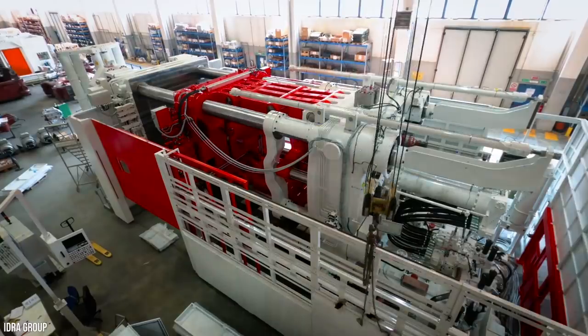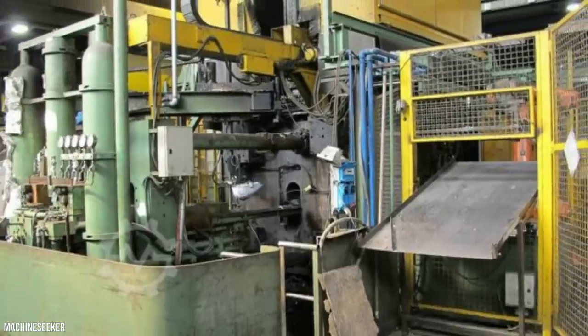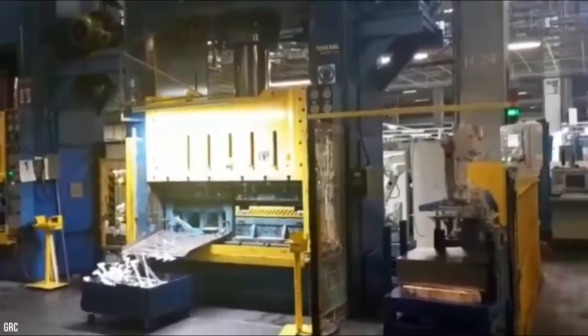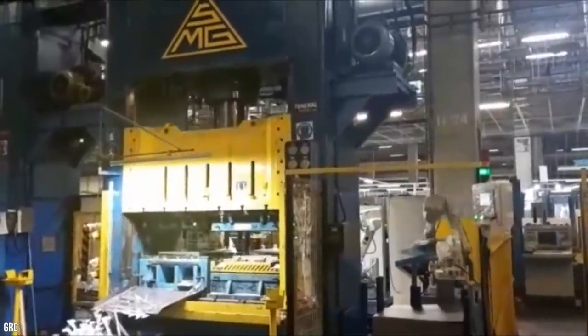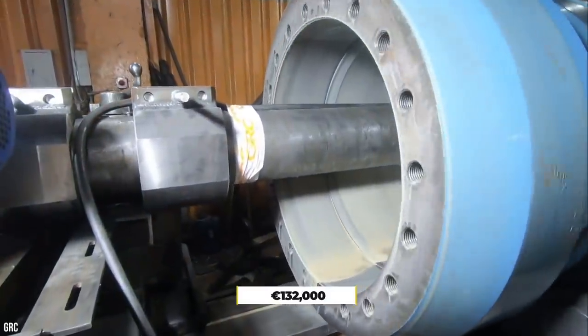While the exact cost that Tesla spent on their Gigapresses is unknown, we can get a very rough idea. Online, used Hydra models can go for a hefty fee. A used OL2000R version, built during 2000, can be sold for around 132,000 euros.